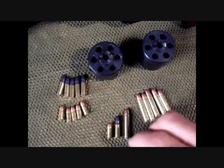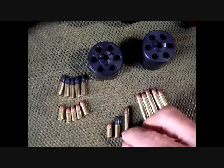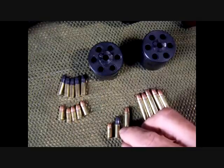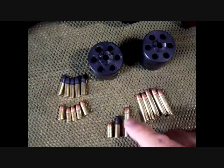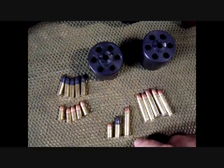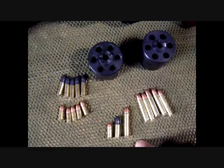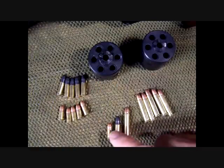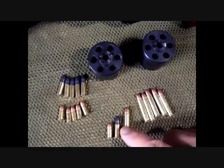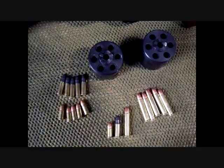A lot of people think the 22 Magnum has the same energy as a 9mm, but that's through a standard rifle barrel. With the bullet weight being less, this is not really on par with a 9mm. It is a great round and pretty powerful, but I would not use this as my primary self-defense round, comparing it to a 9mm.